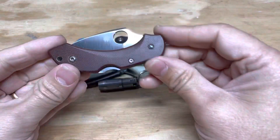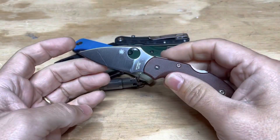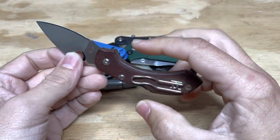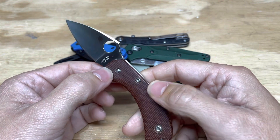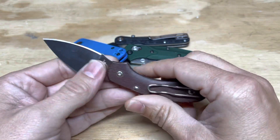So first off, let's start off with this knife. This knife should look familiar to people — it's a Spyderco Dragonfly, but it has really beautiful micarta scales. So this is a ZDP Dragonfly with aftermarket scales, and they just look absolutely gorgeous. And so this is one of my favorite knives.